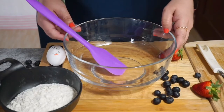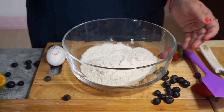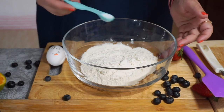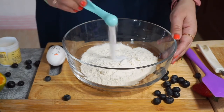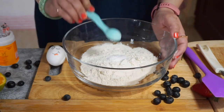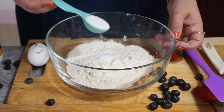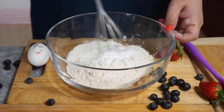Now let us prepare our dry ingredients for the pancake: 1 cup all purpose flour, 1.5 tsp salt, 1.5 tsp baking soda, 1 tsp baking powder, 1.5 tbsp sugar. Mix all these ingredients.